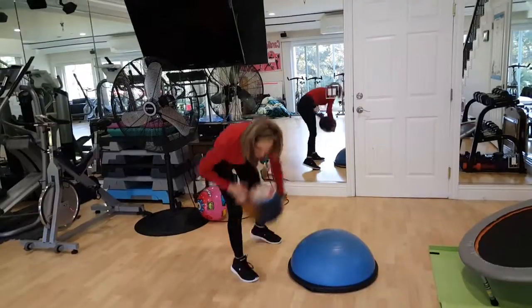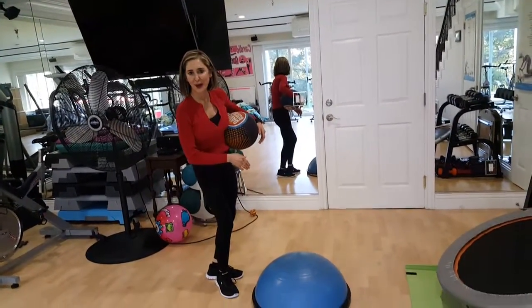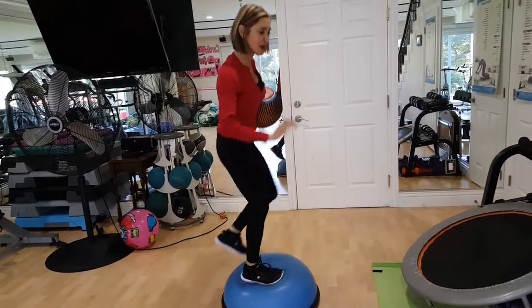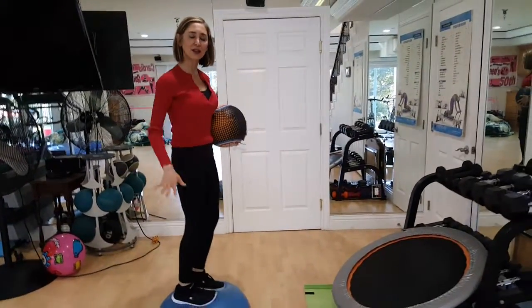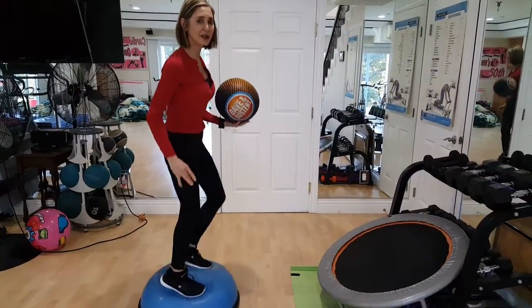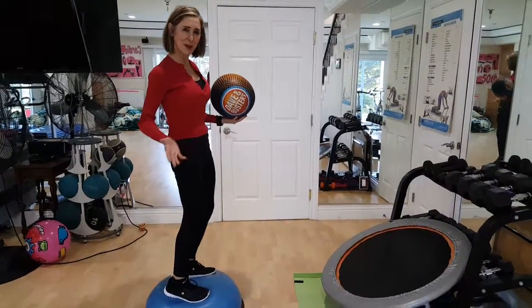I would have to move the bosu board, but I'm too lazy to do that because I already set it up. So here we go — we're going to stand on the bosu board. Try all these without the bosu board first. As you notice, this is a little bit unstable, and so it forces you to balance.